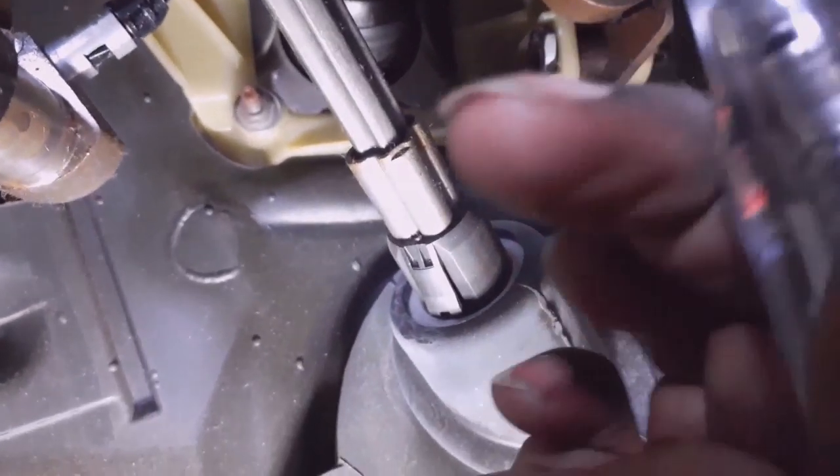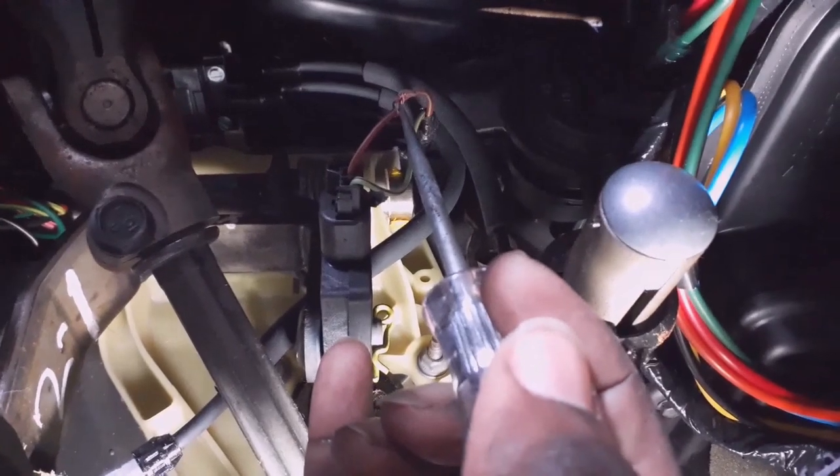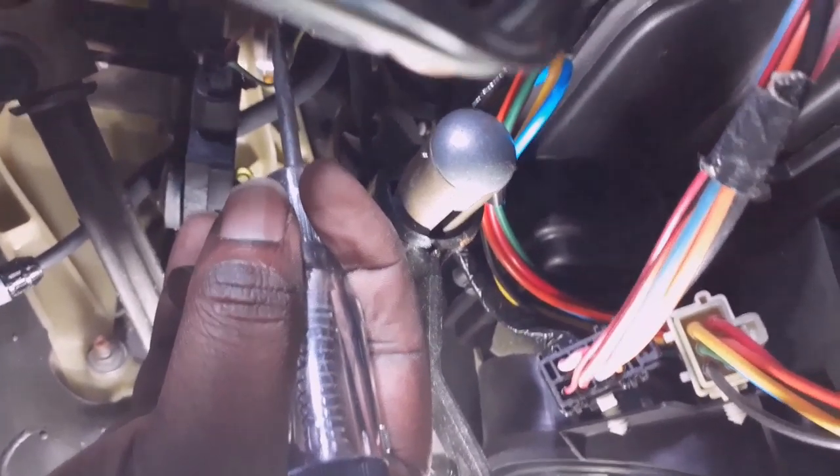The test light clip goes to ground, then you touch the wire — I already spliced into it. When you press the brake, the test light lights up. Press the brake and it lights up — that's how you know you got your brake wire, which is a positive signal. So let me put this camera down and get these other wires spliced.